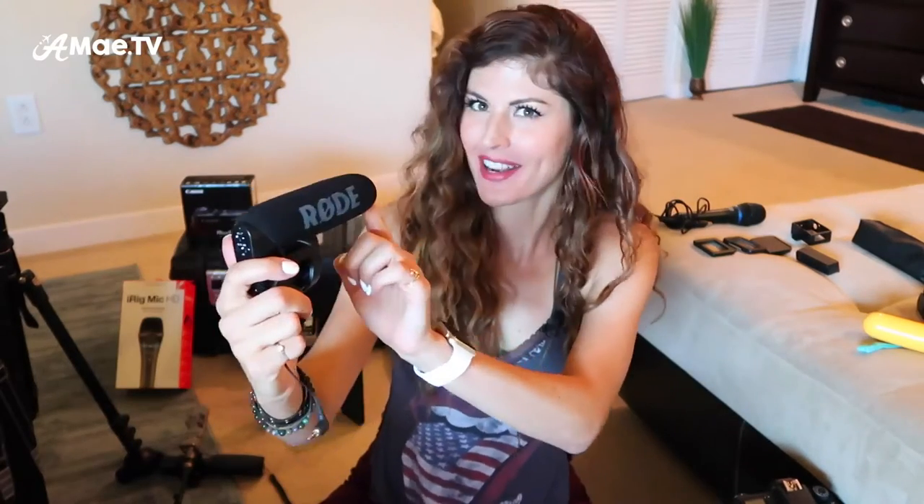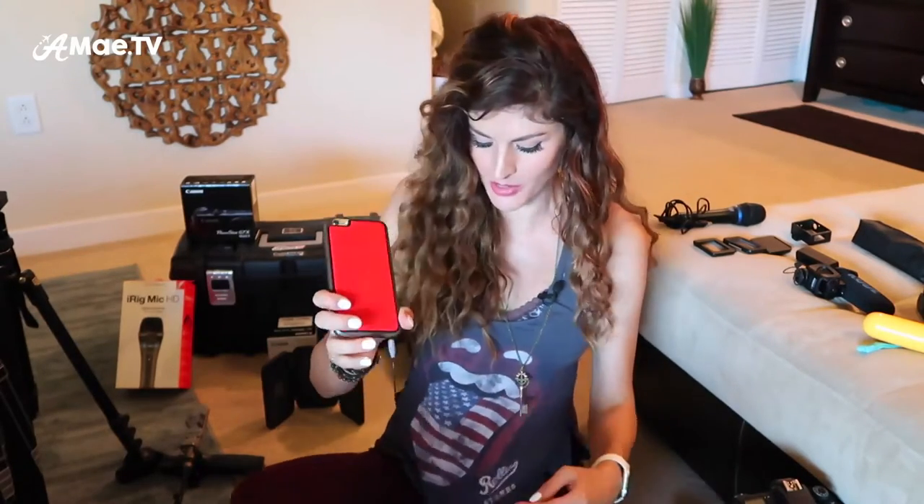Some accessories you can add to the iOgrapher, the Osmo, or a DSLR — anything with a cold shoe mount — include the Manfrotto Lite, a great fill-in light that gives a nice pop of warm glow. You can also mount the Rode shotgun mic, which provides nice smooth directional audio and is definitely a step up from any built-in camera audio. Since I'm currently filming on the Canon G7X, which doesn't have an external audio input, I am recording audio on the Rode lav mic, which records the audio directly to my phone and I then sync it up later.